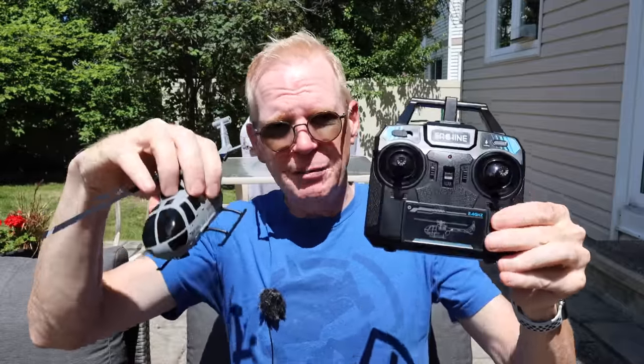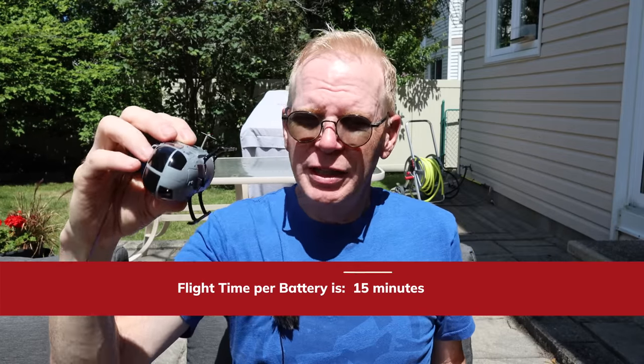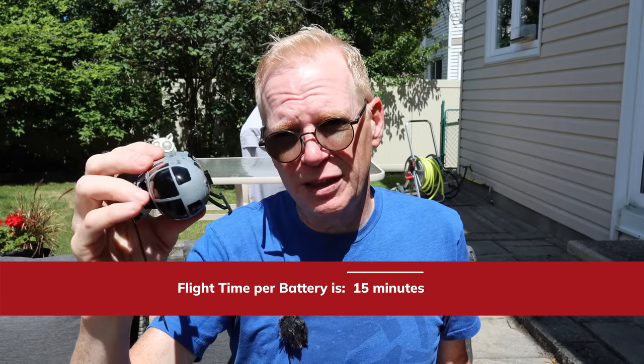It's designed for beginners. The range between the controller and the helicopter is 100 meters — I'll put what that is in feet below. The flight time is 15 minutes, which is just ridiculous, and if you buy this you'll find that 15 minutes is pretty accurate. It flies for an awfully long time.